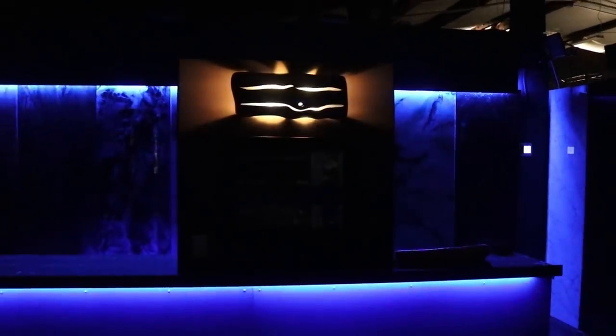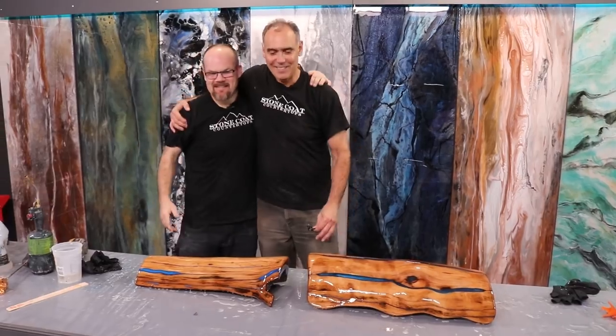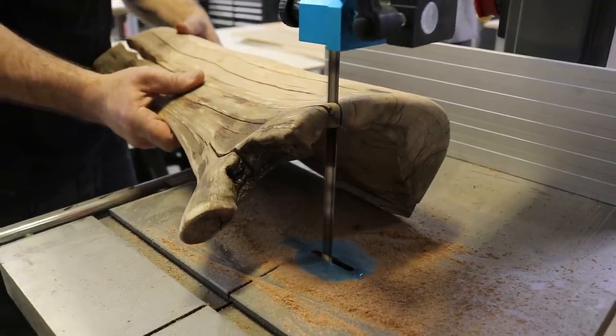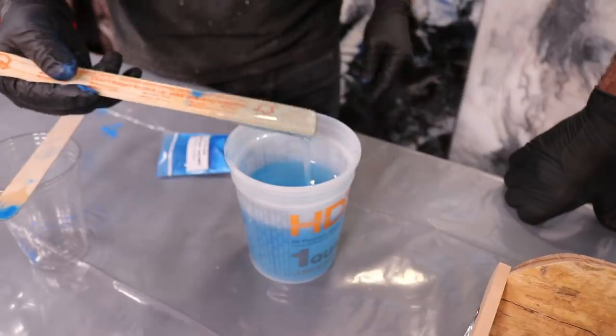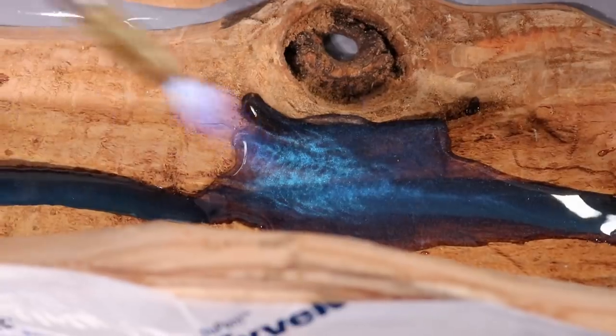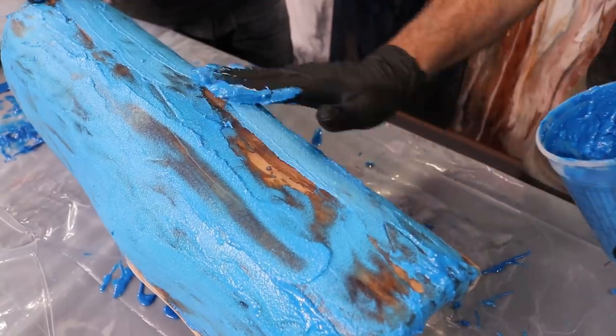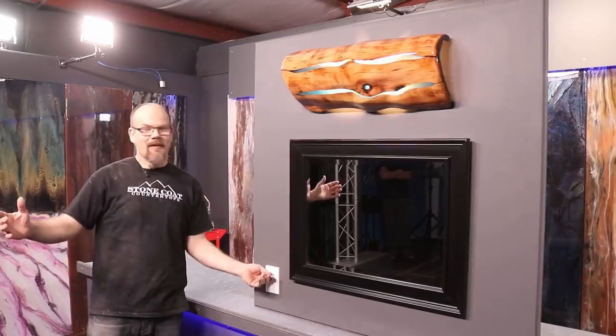We created a one-of-a-kind light fixture using translucent epoxy and a hollowed log. Learn right now how to apply epoxy to three-dimensional objects. We're going to demonstrate how to keep the epoxy translucent, show how to apply it by hand, and how to sand.